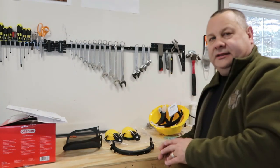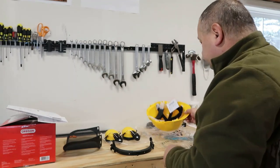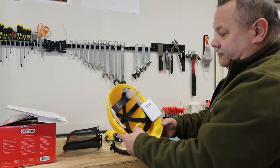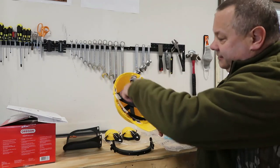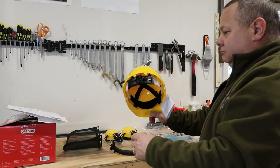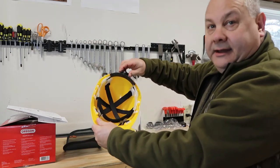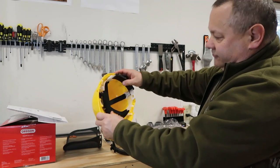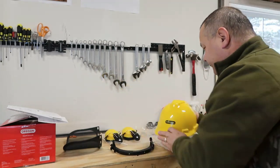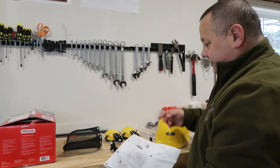Okay, helmet first. The one I bought before you had to completely assemble — this one you just flip that out. You dial it in and that adjusts the size to your head. Perfect. Directions say put the ear things on first.